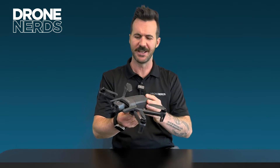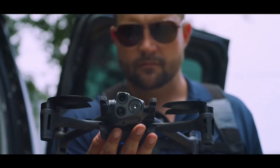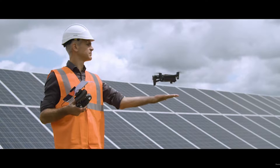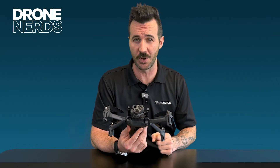Hello fellow drone nerds, thanks for joining us today. My name is Joe Kearns and today we're going to be doing an overview of the Parrot Anafi Government Edition. This small, lightweight, portable nano drone has some incredible features making it built for industry professionals with enterprise in mind, but really public safety and first responders were a big key factor when making this drone.